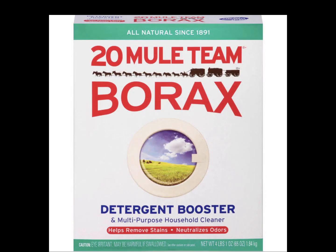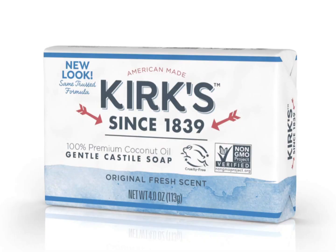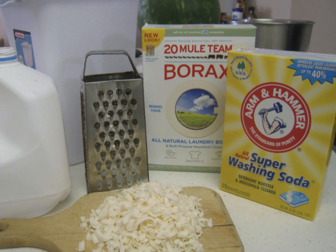Borax and castile soap are pretty easy to find. For the soap, you can use bar soap or liquid soap. I have liquid here. However, if you have the Kirks or Zotes bar soap, all you would need to do is grate it up and melt it into non-chlorinated water, then pour this into your detergent mixture.